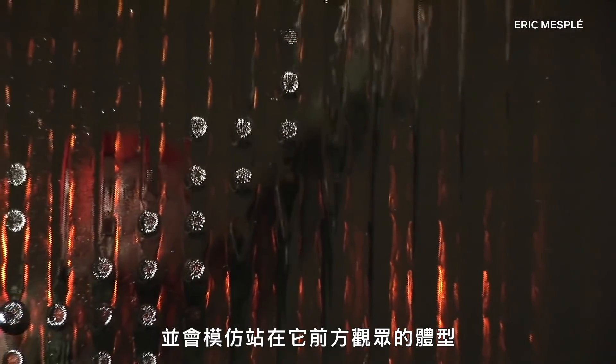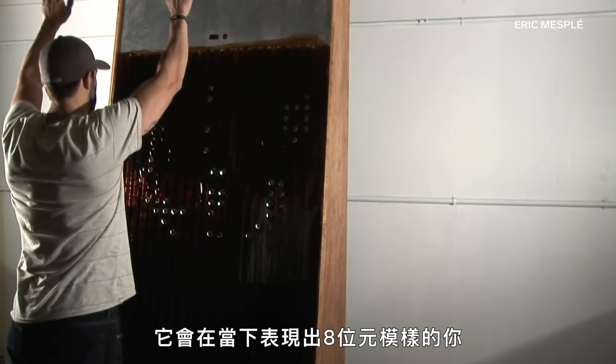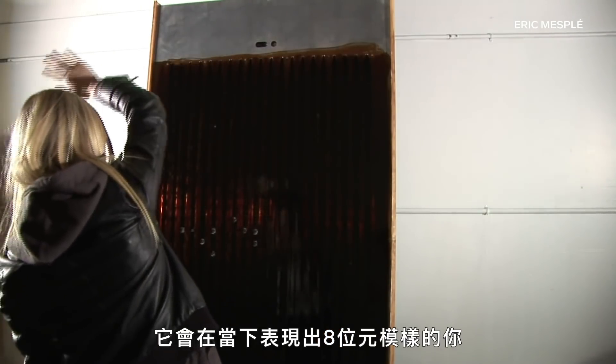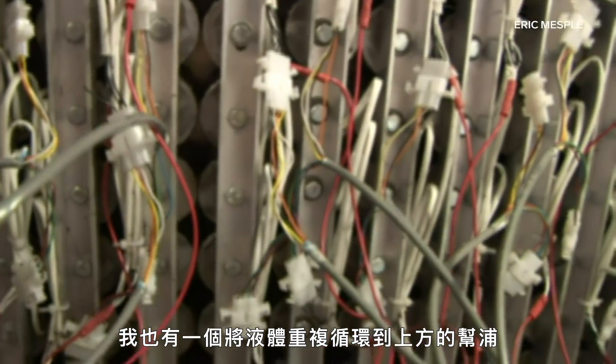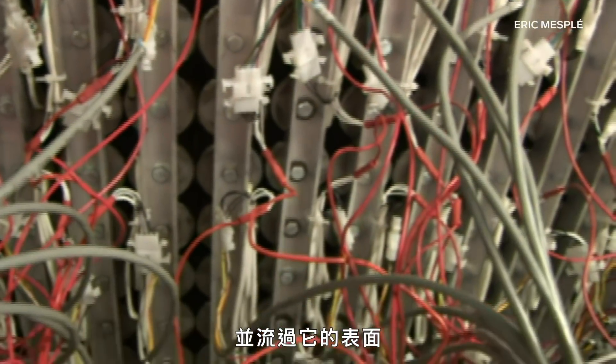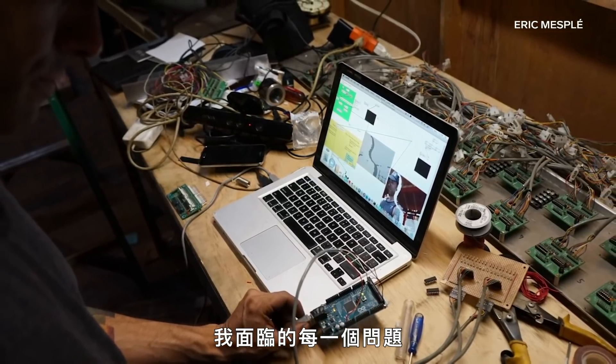For his next project, Eric built a wall of ferrofluid that would mirror the shape of the viewer standing in front of it. I was originally thinking of that pin toy where you would push your hand in and all the pins would come out and make a shape of your hand. I really wanted to do a version of that with just this fluid. As you would walk in front, it would make a very 8-bit kind of representation of you in real time. I made 320 electromagnets and placed them behind this wall, with a pump to recirculate the fluid up to the top and run over the surface. I had to build all of the computer chips, computer components, write the program, build every single magnet — every single problem I ran into, I had to figure out how to solve it.